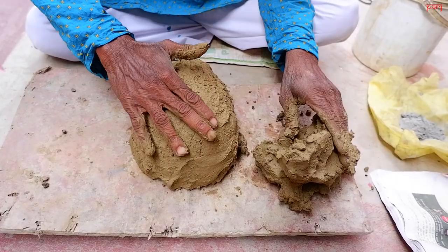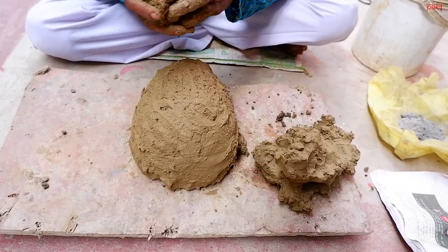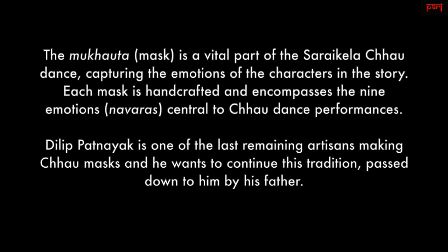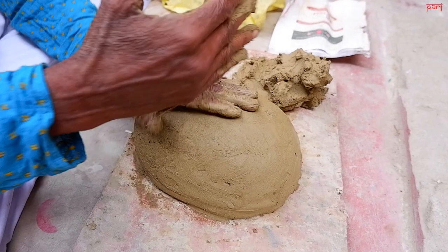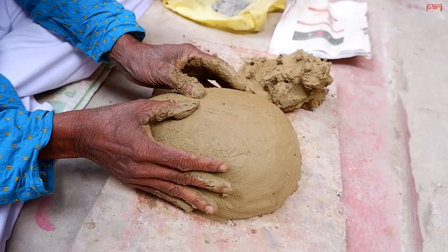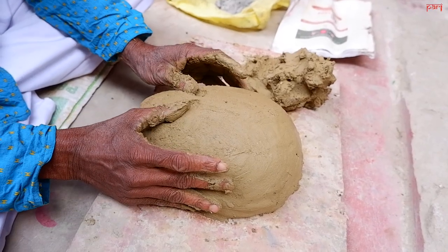I'll wait for a second. I'll start with a little bit. I'll keep my eyes on the bottom. This is the end of the tree. It is cut.